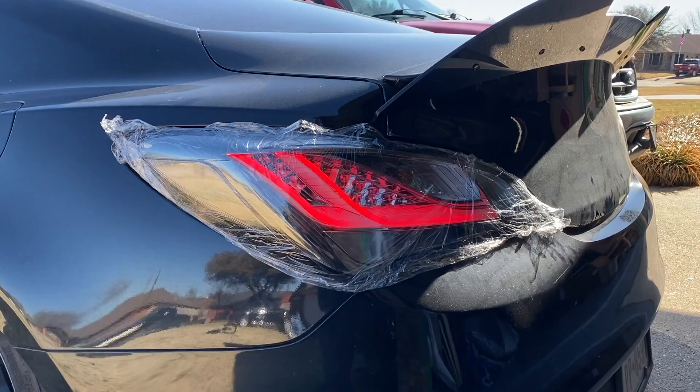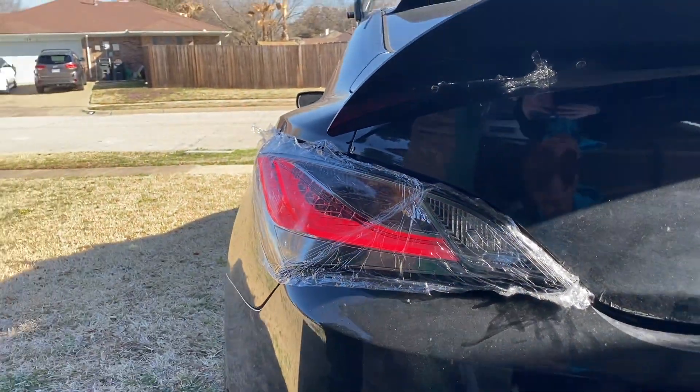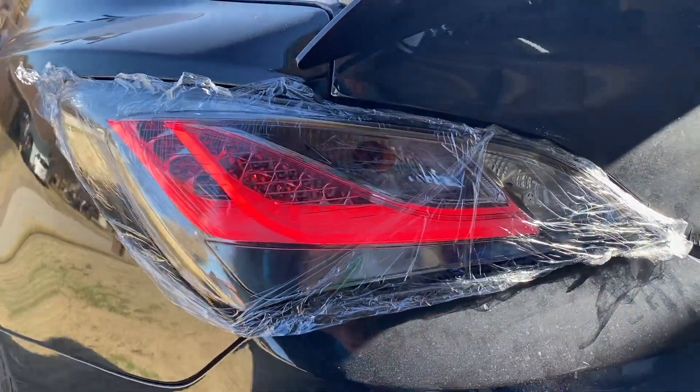So when you're building your lights, just make sure you think outside the box. You can use parts that aren't designed for taillights and come up with something pretty cool.